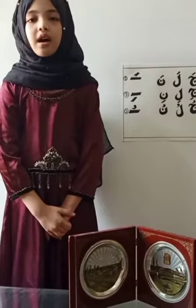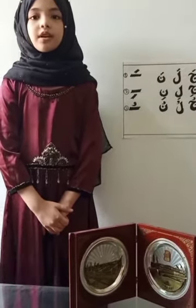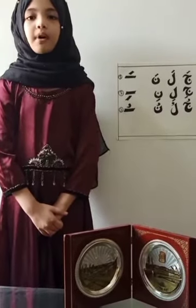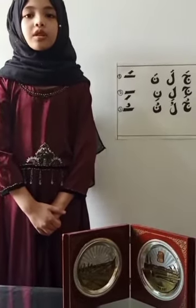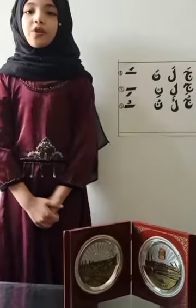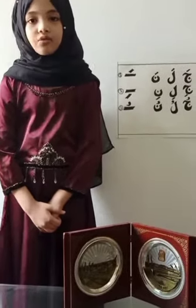For example: Hamza with Zabar — A, Hamza with Zer — I, Hamza with Pesh — U. A, I, U. Ba with Zabar — Ba, Ba with Zer — Bi, Ba with Pesh — Bu. Ba, Bi, Bu. Ta with Zabar — Ta, Ta with Zer — Ti, Ta with Pesh — Tu. Ta, Ti, Tu. I hope you all understand what I have said.